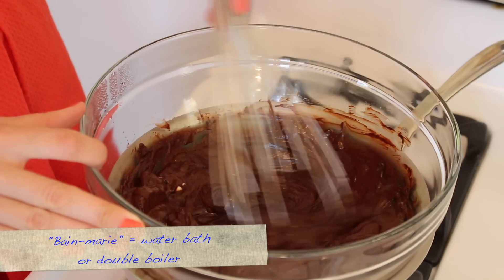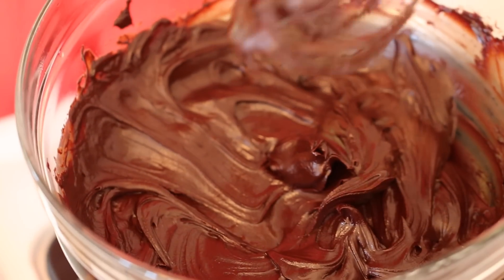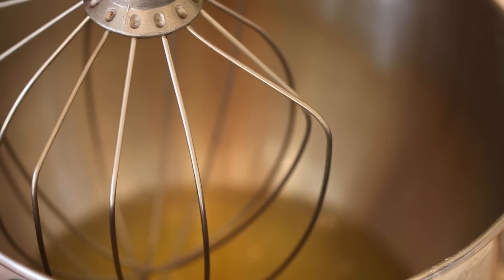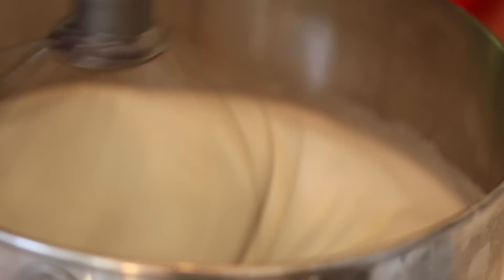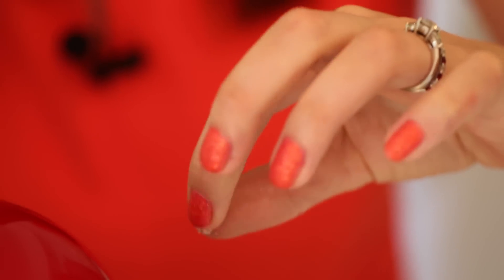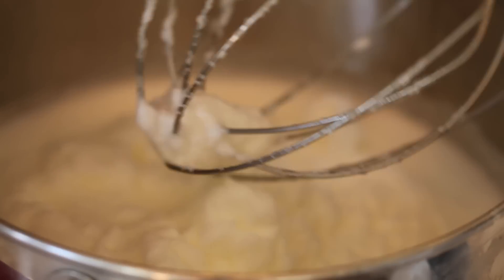The first step for this dessert is we're going to make the chocolate mousse so it has time to set. Over a bain-marie, gently melt the butter and chocolate and then set aside to cool. A great mousse needs egg whites to make it light and fluffy. Whip the egg whites on a medium speed until they form stiff peaks. Add in a pinch of salt to help them whip. The result? Light and airy like clouds.